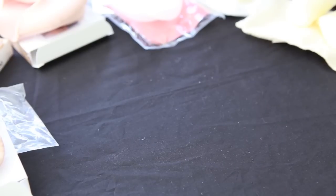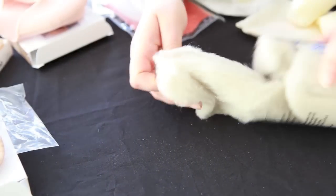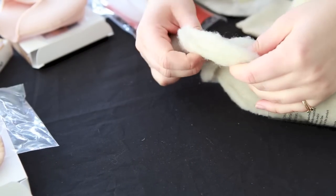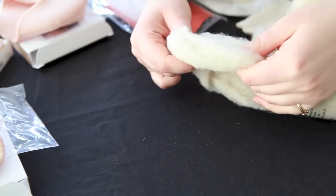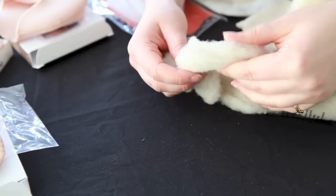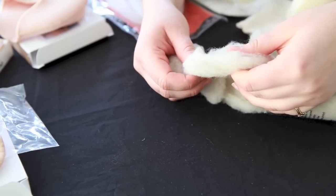There are two kinds of toe pad categories, and the first is lambswool. Traditionally, dancers would take loose lambswool and just wrap it around their toes as needed. What's nice about the loose lambswool is that you can control the amount and placement of it.